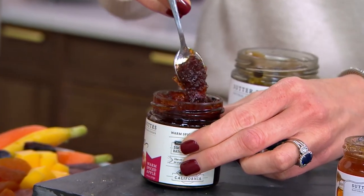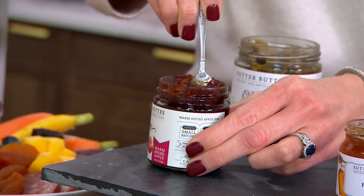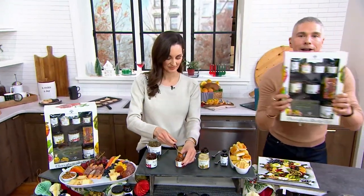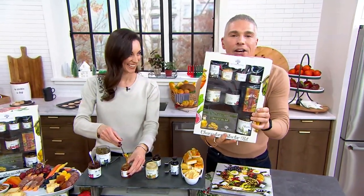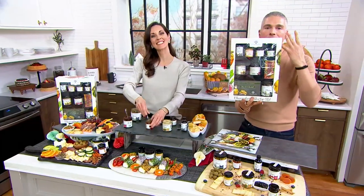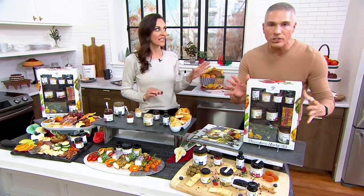Today, Sutter Buttes, a brand that we love here at QVC and at Gourmet Holiday, is going to take care of it for you. It's a nine-piece charcuterie board — we call it a starter kit. Wait till you see this. This is like the Mercedes of starter kits, okay? It is so big and beautiful, and the impression that you get from this, like if you're giving this as a gift, is outrageously good.